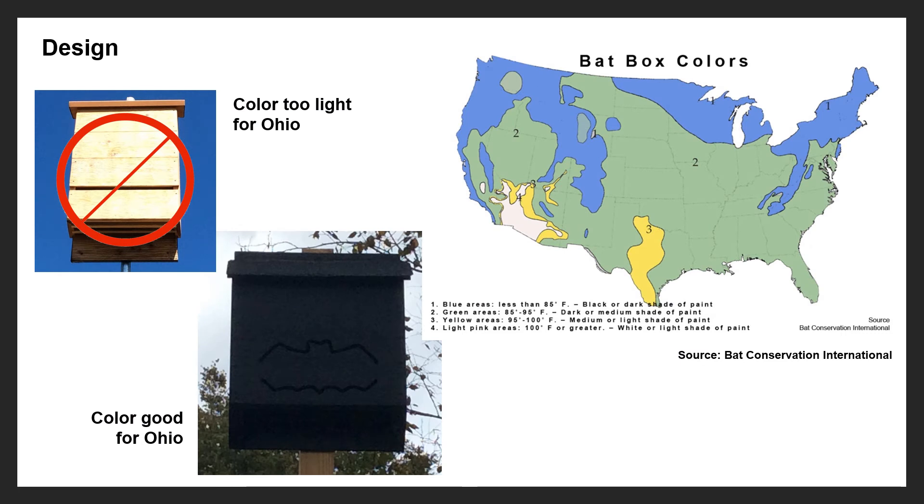The color of bat boxes is also very important. As we learned in school, darker colors absorb heat much better than lighter colors. Ohio can have cool nights and sometimes cool days, so a darker color will keep the bats warm on those cool nights — much better than a lighter color. A light-colored box may still get bats, but darker is better. The map on the right from Bat Conservation International shows what color a box should be based on your location throughout the United States.